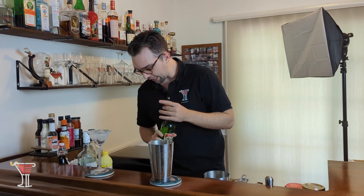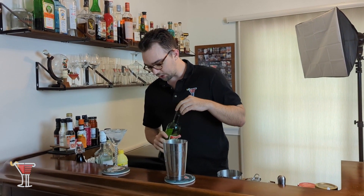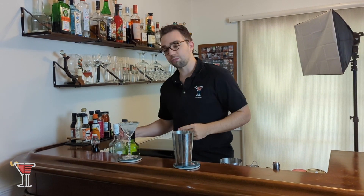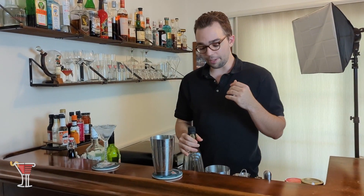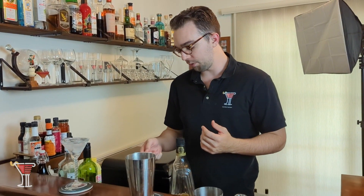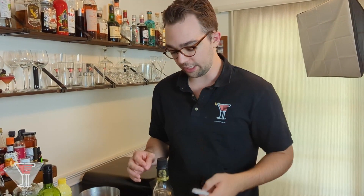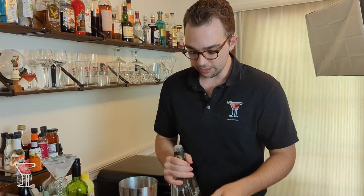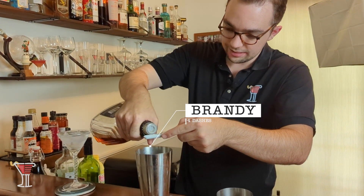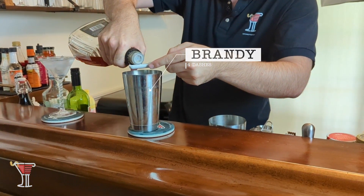Then we're going to follow that up with what it calls for: four dashes of brandy. In this particular recipe book, four dashes of brandy comes out to about one and a third teaspoons — one dash is a third of a teaspoon. I've got my little measuring stick here; one teaspoon is about this much. We're going to pour that in and then shorten it to about one third of a teaspoon to make sure our measurements are as accurate as possible to give us four full dashes.